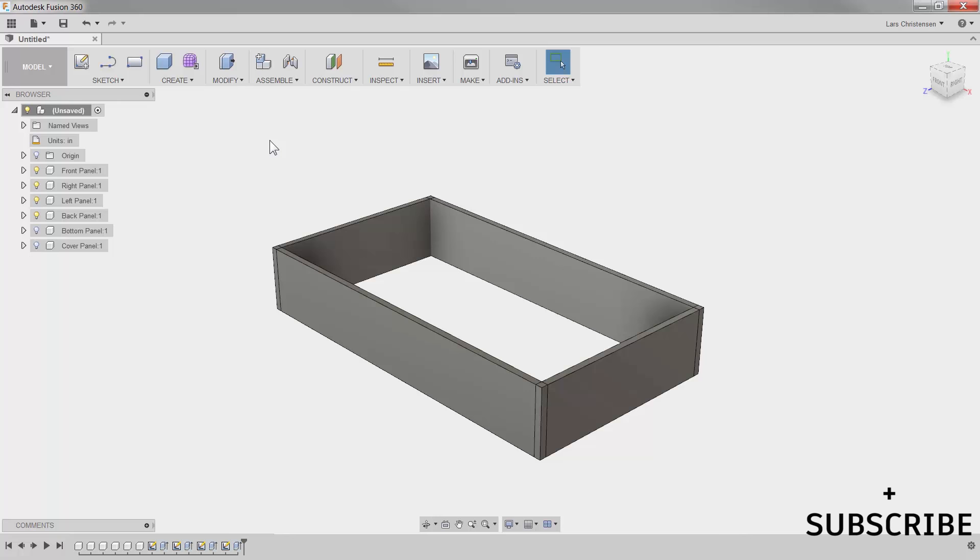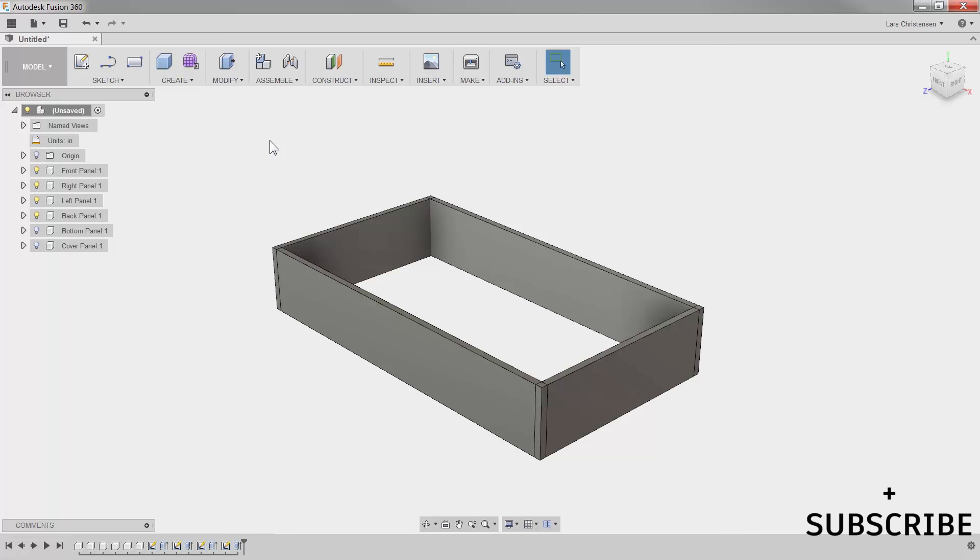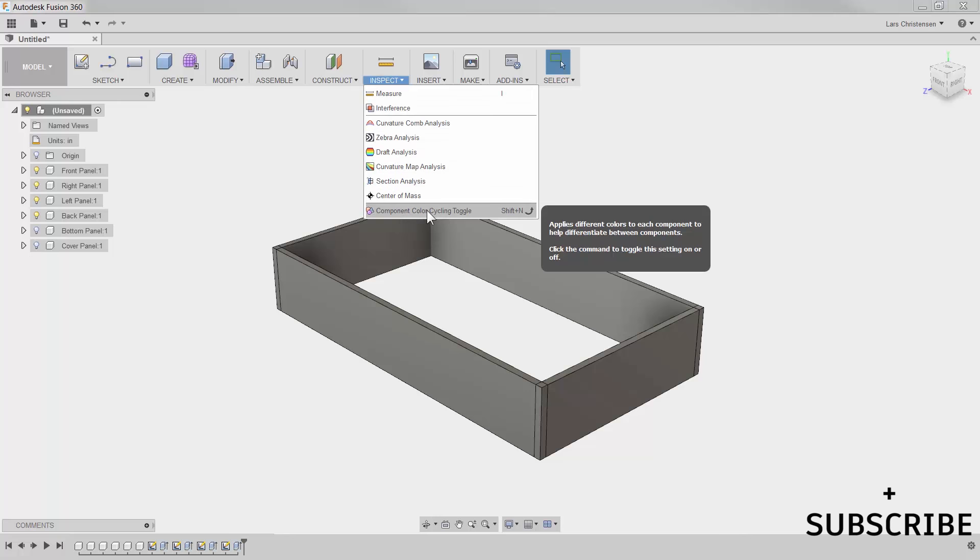There are two things I want to show you before a short break. One is a really neat tool when working within assemblies: go to the Inspect command at the bottom and there's something called 'component color cycling toggle.' Click it and all components get a separate color. This is neat especially with many components, as you can easily identify each one. In the tree you can see light blue is the front panel, and down in the history tree the sketches and extrusions for each component are color coded.